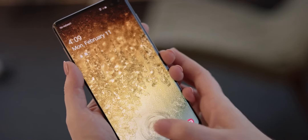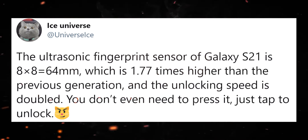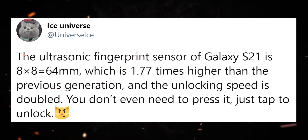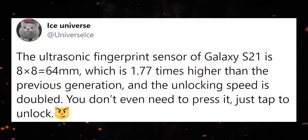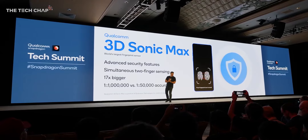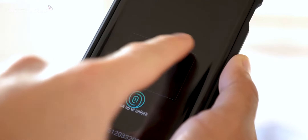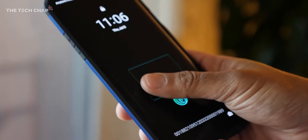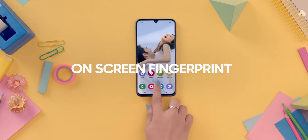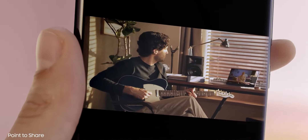This leak is courtesy of Ice Universe, and he further states that the area of the new scanner is 64mm — we don't even have to press it, just tap it slightly and it's unlocked. Although it has to be said that 2 times faster does not mean it is the newly announced Qualcomm 3D Sonic Max fingerprint scanner, which has about 17 times larger scanning area than the current scanner. Nevertheless, 2 times faster and bigger is something to look forward to, and finally the old-school ultrasonic fingerprint scanner is retiring.